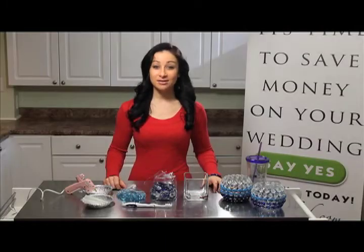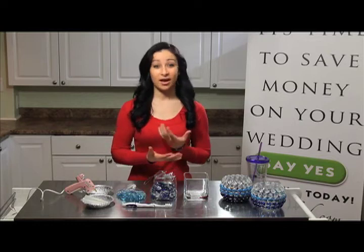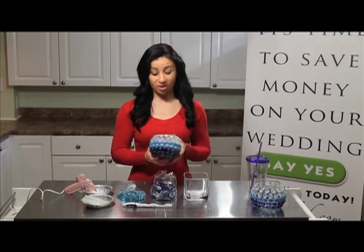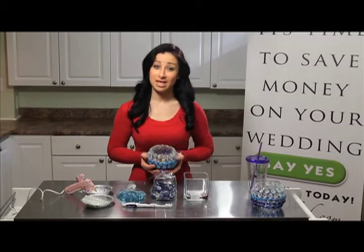Welcome back everybody. For today's DIY, I chose something that I've already made beforehand and worked out really well, and I thought it would be a great idea for a wedding — a centerpiece, a glass, or even a candy dish holder. I made it for my sister-in-law for Christmas and she chose to use it as a candy dish. It was really easy to make, really cost effective, and it was really fun, so that's why I chose it for today.